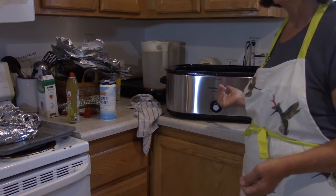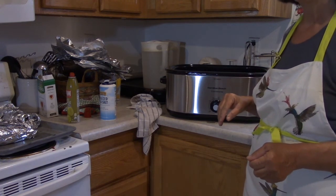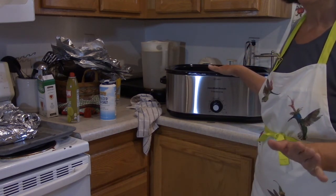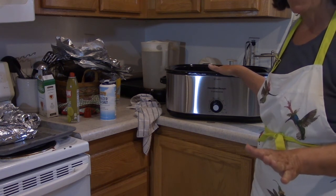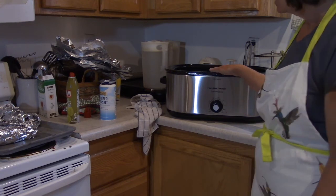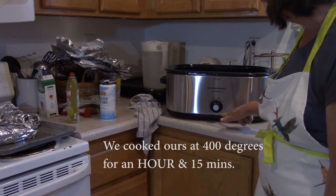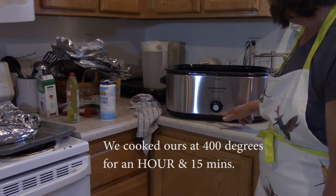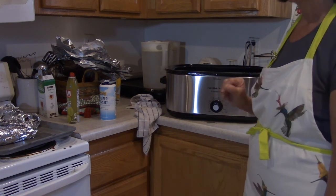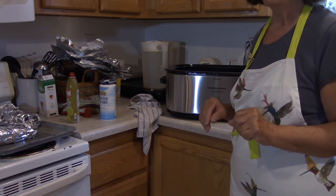We'll plug these in at the party venue and they will keep the potatoes warm. You can cook the potatoes at a low temperature for a longer time or a higher temperature for a shorter time. Our plan is to cook them at 400 degrees for an hour. The baked beans will just go into the crock pot.